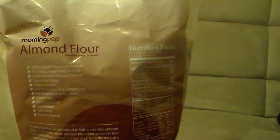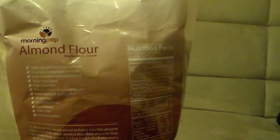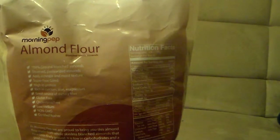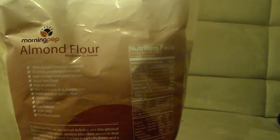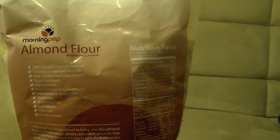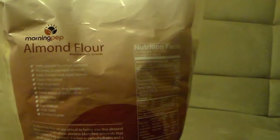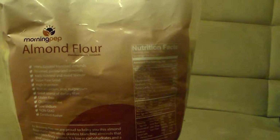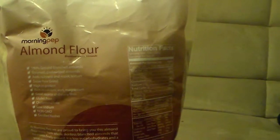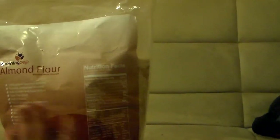It says at Morning Prep they are proud to bring you this almond flour made from whole skinless blanched almonds that have been finely ground. It's low in carbohydrates and a good source of protein, fiber, vitamin E, and magnesium. The blanched almonds are considered pasteurized by the USDA and the Almond Board of California, processed and packaged in separated gluten-free facilities. It makes the perfect grain suitable for baking and is routinely tested for cross-contamination to ensure gluten-free status, manufactured in a kosher facility.